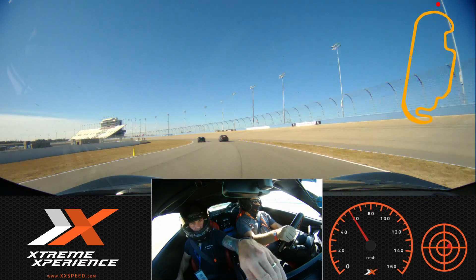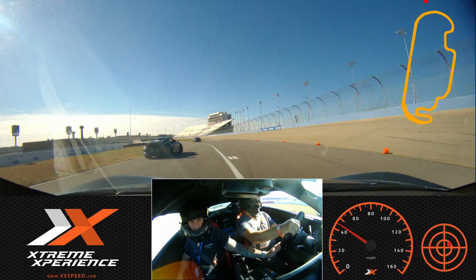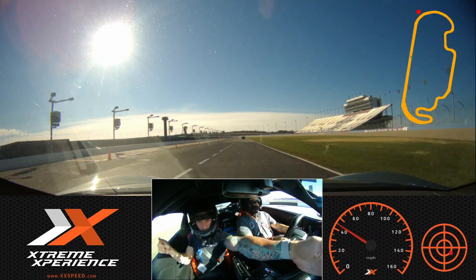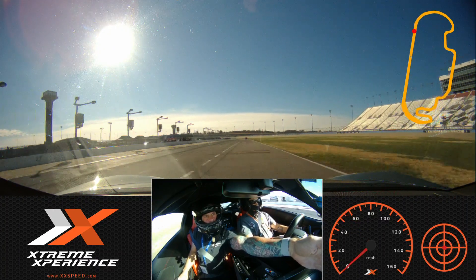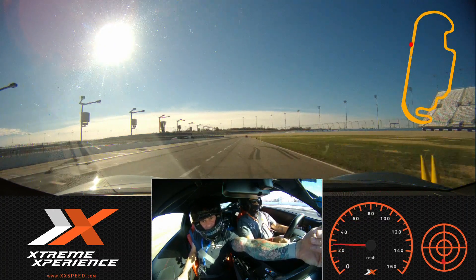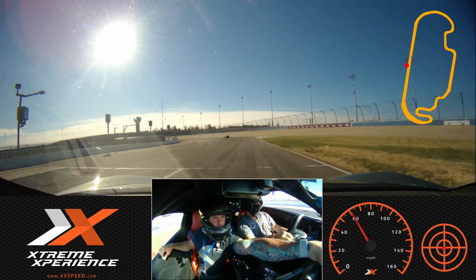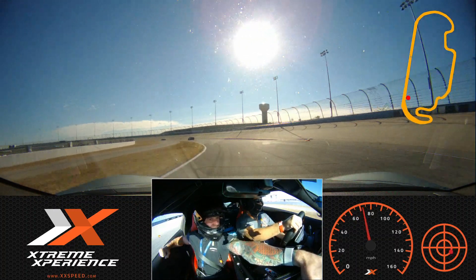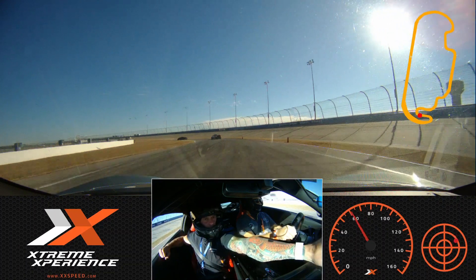You got it. Pass it — careful, careful. Got it. Got it, I'm going to pass it — careful, careful guys. Check it out. A good one, and there we go.